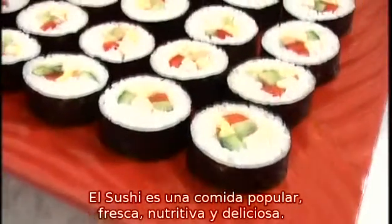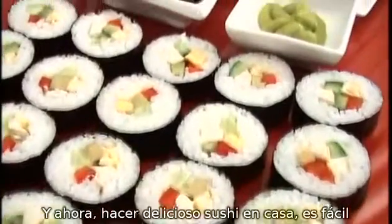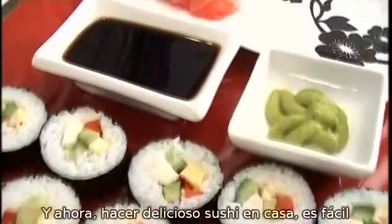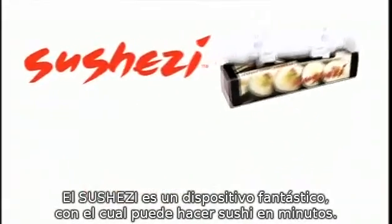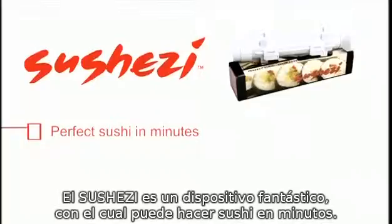Sushi is a popular, fresh, delicious and nutritious food, and making delicious sushi at home is now easy with the SushiZi. The SushiZi is a fantastic device which makes perfect sushi in minutes.